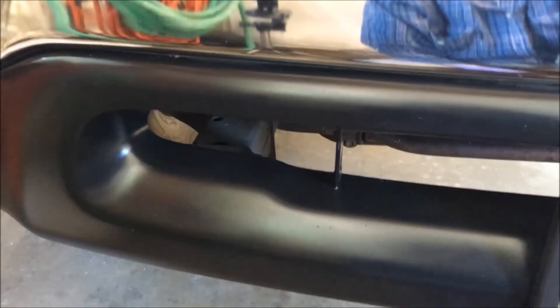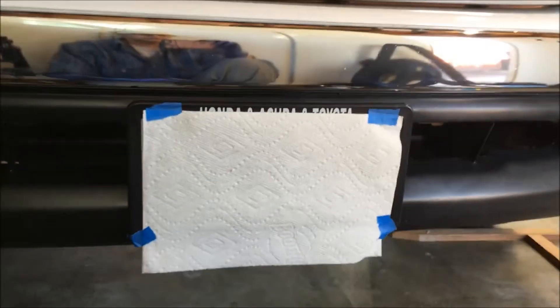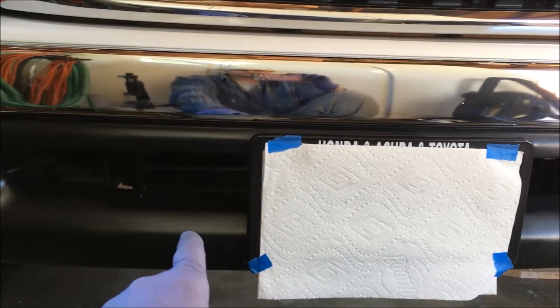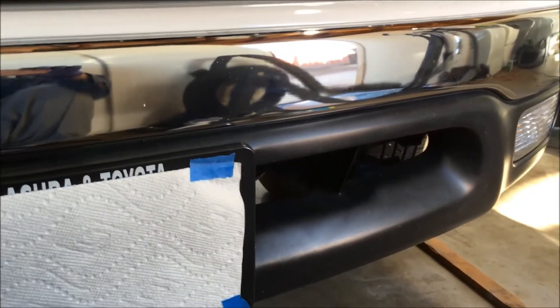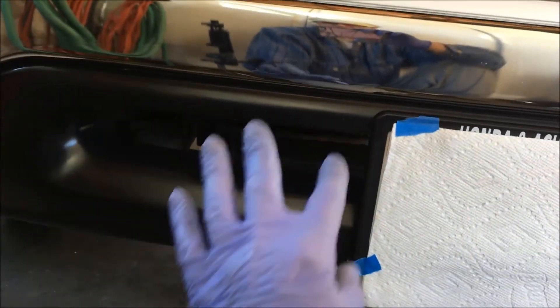You just want to make sure the surface is clean before you apply the 303. If you can see the difference between that side and this side — that one's done. It's recommended that you apply it every three to five weeks. I don't — I do it a couple times a year, and it keeps them really nice.